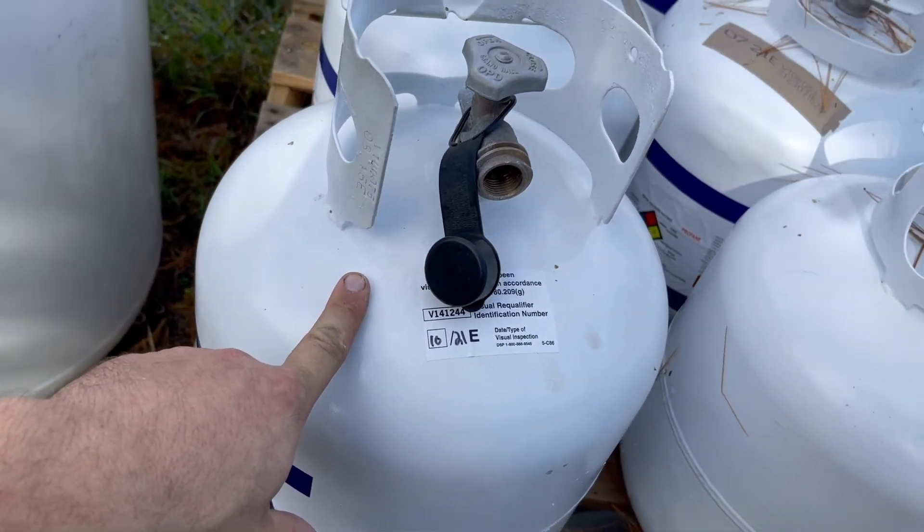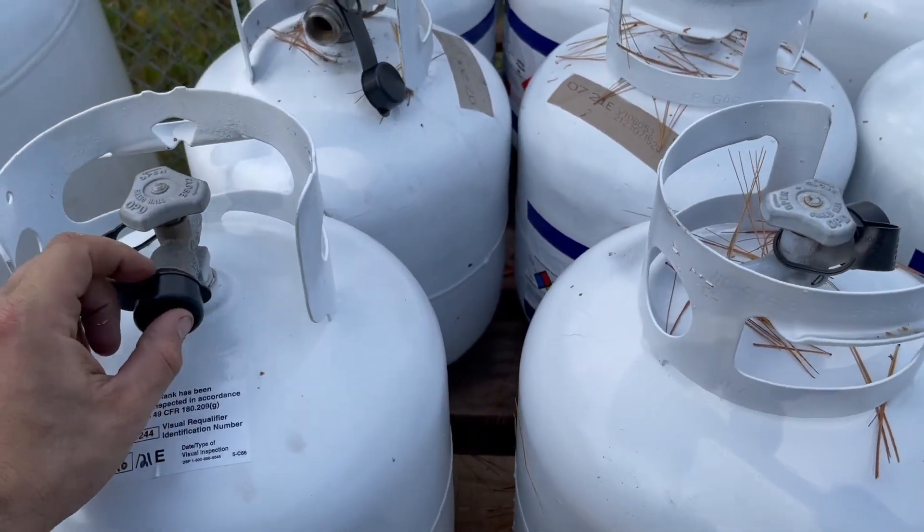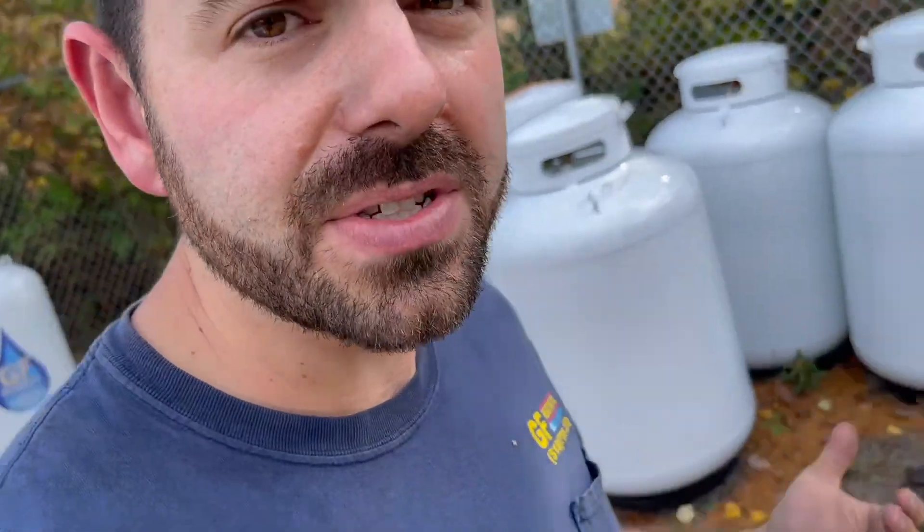Literally the only way to properly prep a 20-pound grill tank is by having a vacuum pump set up. Most fill stations at your local hardware store just aren't equipped with a vacuum pump, so it's one of those unfortunate things in the industry — not a realistic thing that happens all the time. But back here at the shop we can do it, no big deal.